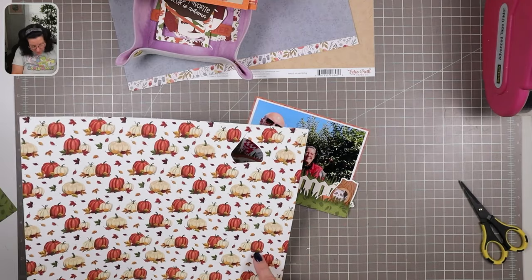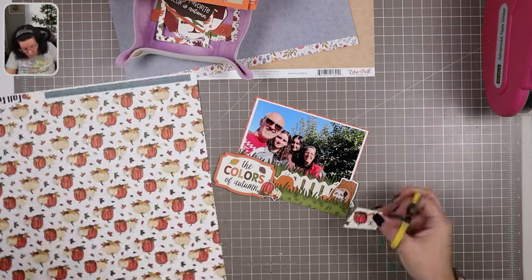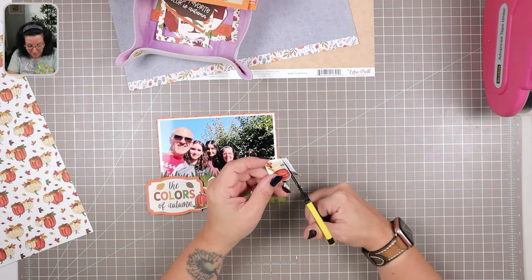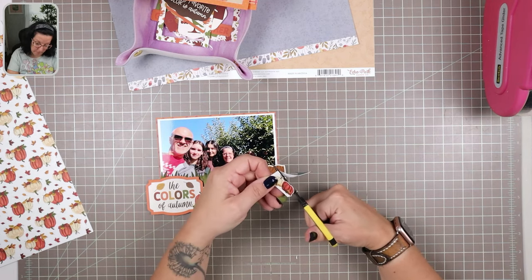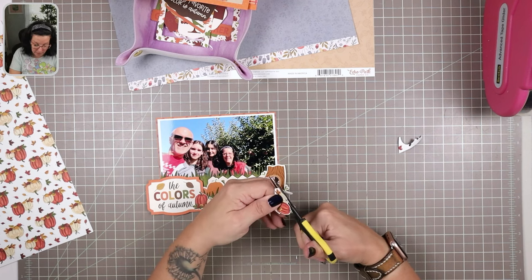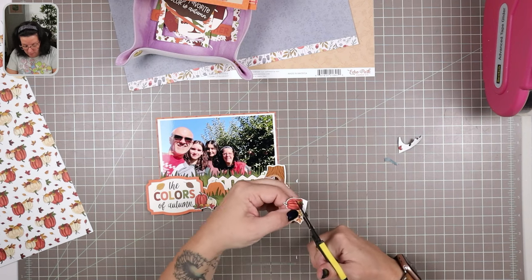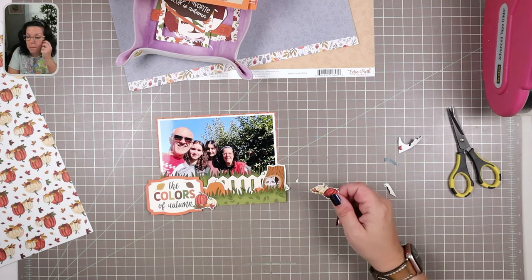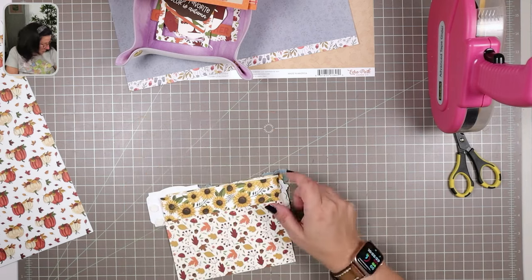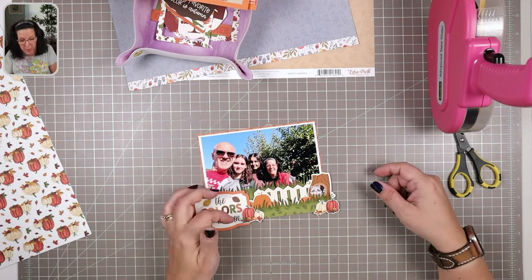I do want to put more of these pumpkins elsewhere on the page. Because it's such a different art style, I want to repeat it at least one more place. The differences between the clusters of pumpkins are very subtle, so I had to look carefully to make sure I wasn't cutting the exact same set again. These ones have the orange pumpkin over on the right-hand side instead of the left, so these two clusters balance nicely — they'll almost be bookends to the grass layered vignette. I'll have that little pumpkin extend out to cover the harsh edge of the grass from the die cut.